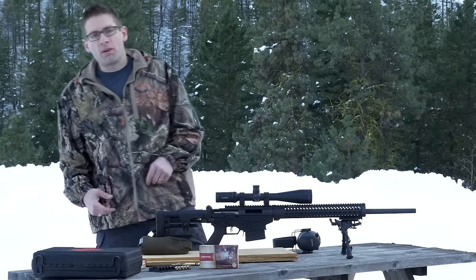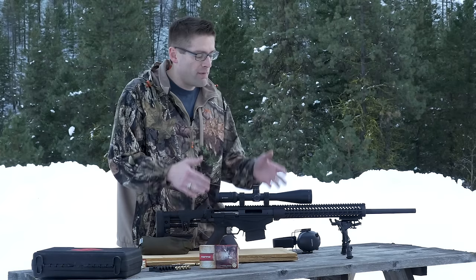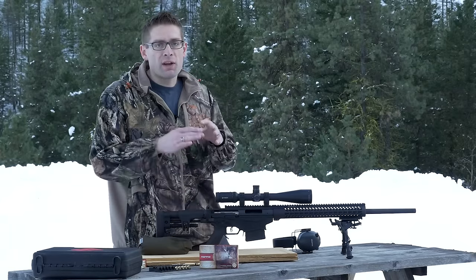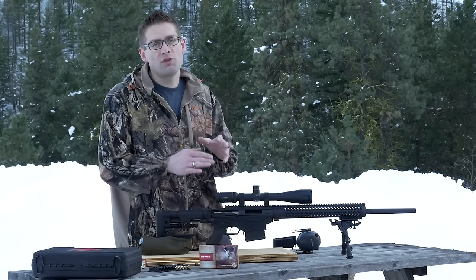Hey guys, Gavin Gere here from ultimatereloader.com. We're continuing here with the Ruger Precision Rifle series. I've been really liking the Ruger Precision Rifle in 6.5 Creedmoor because the ballistics are great, the recoil isn't bad, it's really flexible to reload and it just shoots great.